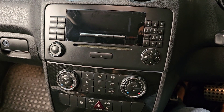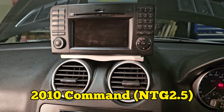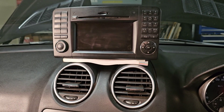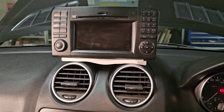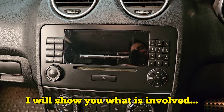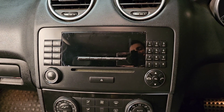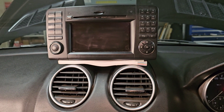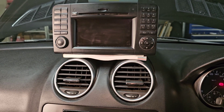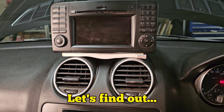Hello and welcome to Ben's Addiction. I finally found a good 2010 COMMAND unit on Facebook Marketplace for $50, and I'm going to upgrade my Audio 20 and add a camera with dynamic trajectory — moving guidelines. Is it easy to upgrade from an Audio 20 on any early 2000 to 2010 Mercedes to the COMMAND unit without major issues? What are the pros and cons of upgrading to a Mercedes-Benz head unit versus Android Auto or Apple CarPlay?